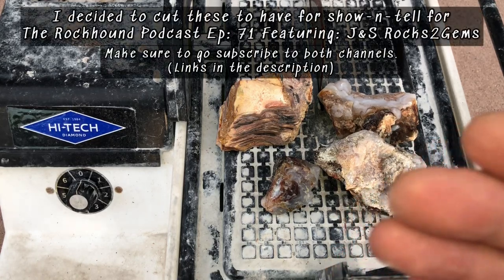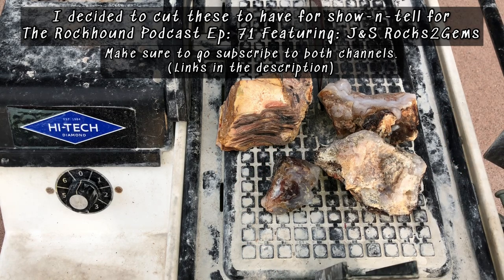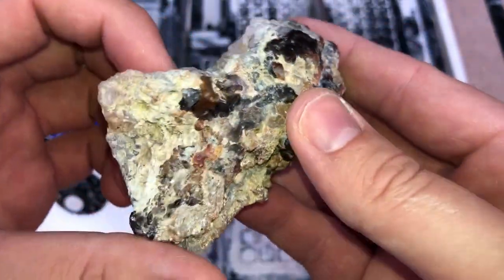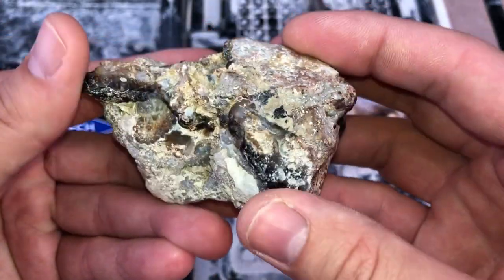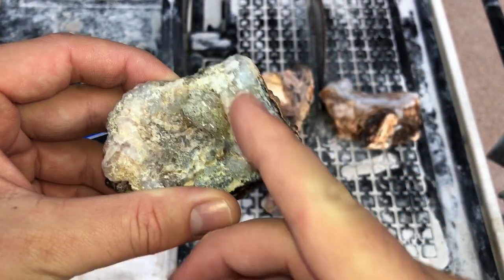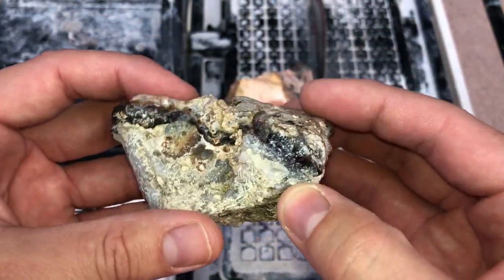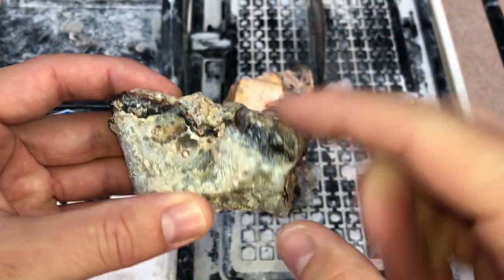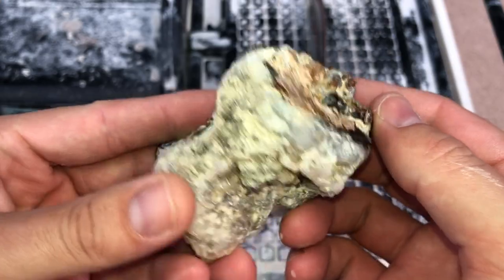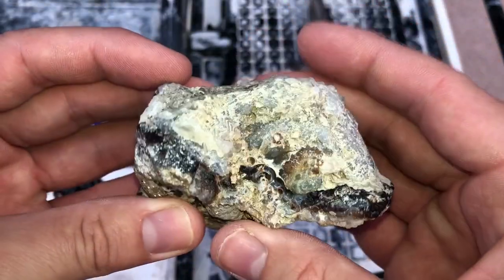Today we are going to use the High-Tech Diamond six inch slab saw and cut some fired agates. I'll pick them up and show you what they look like rough. I'm pretty sure there's going to be some fire in this dark area, this dark vein right here. I really like this area, so I'll probably cut right here first to preserve this little betroidal goodness, and then maybe cut here or there. All of this material I purchased from John Cook over on Facebook, Family Stones.